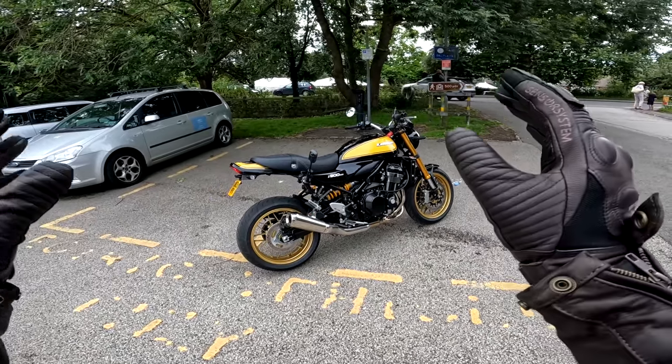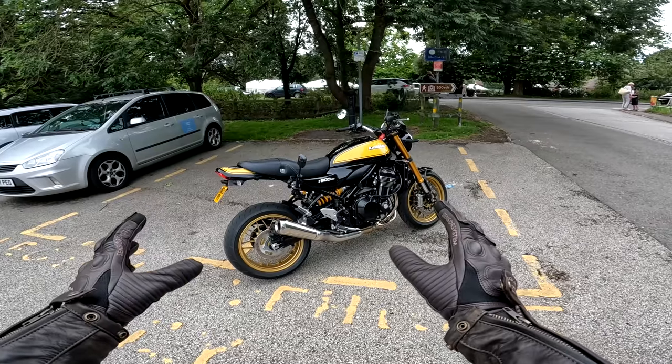A bit of an update for you, a bit of a chat about how I've been getting on with the bike, how I'm doing with running in and all that sort of thing.